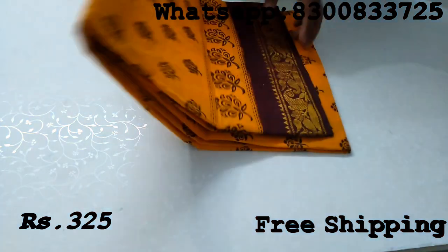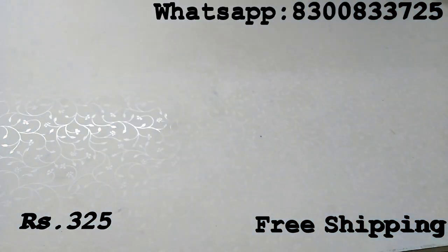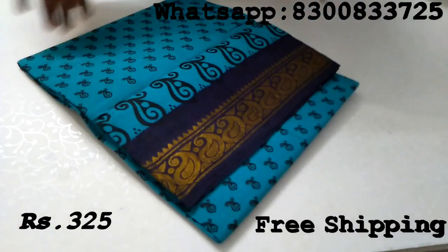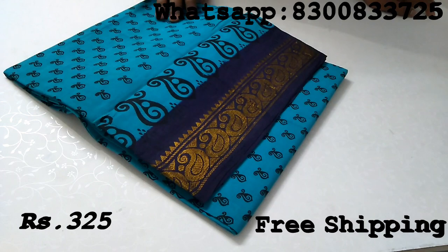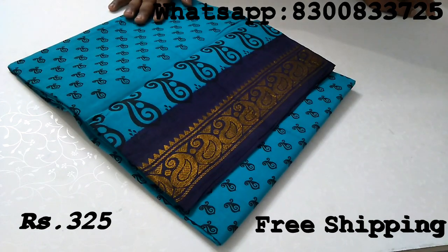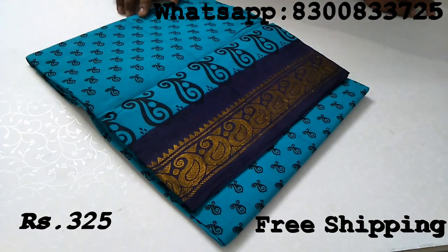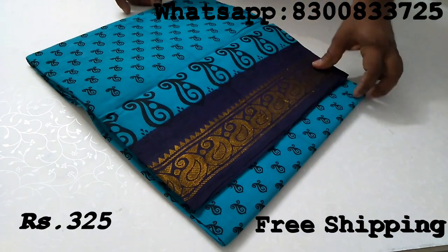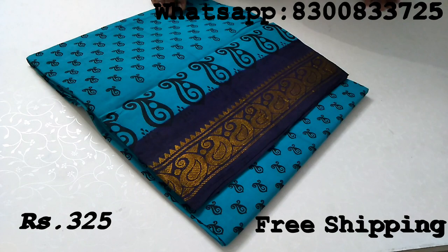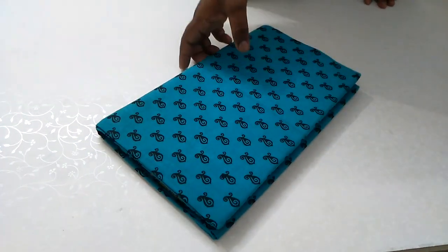This sari is without blouse piece and is exactly 5.3 meters. Let's look at the models. We have to order at least 10 pieces. The price is around $60. Contact us at the screen. Thank you.